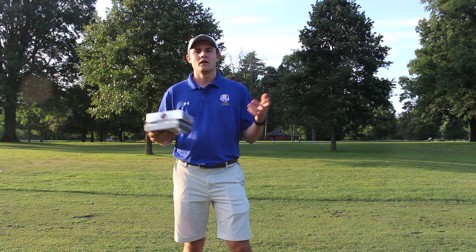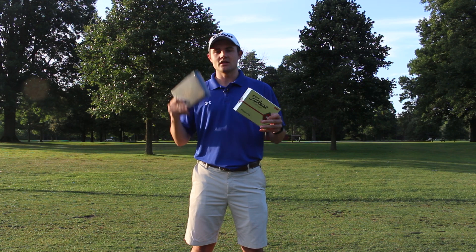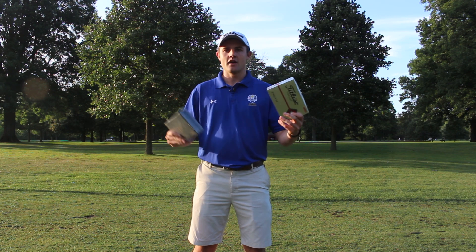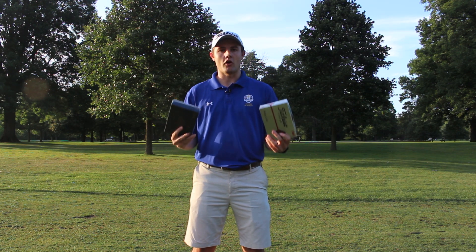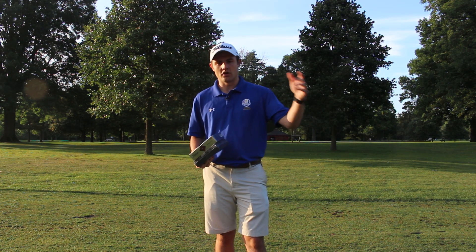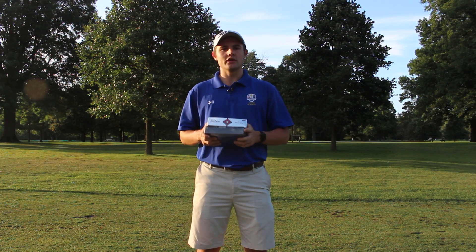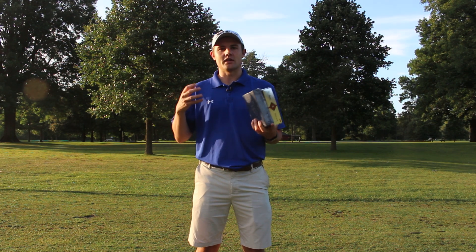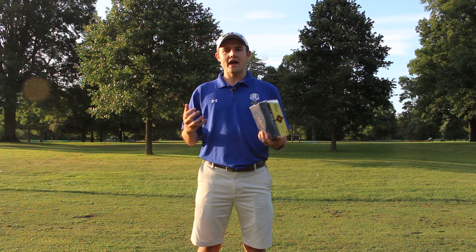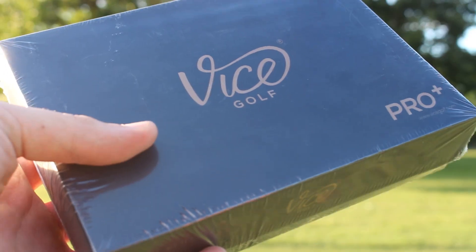Now that we have the pricing out of the way, let's go back to the original question: could the Vice Pro Plus golf balls completely replace the Pro V1X for even a competitive golfer? This review is not for those who find balls in the creek and use whatever they come across — it's for someone truly deciding whether to stop paying for premium golf balls. With that, let's crack into these and get started.